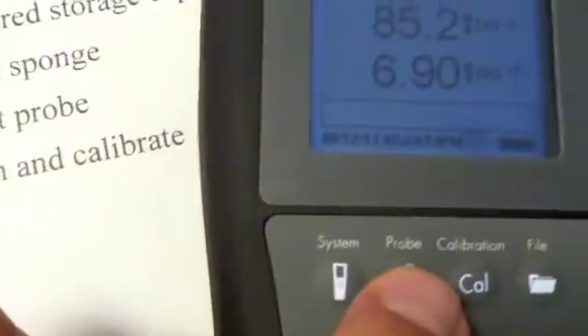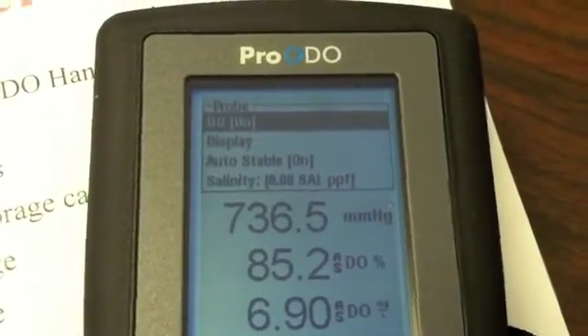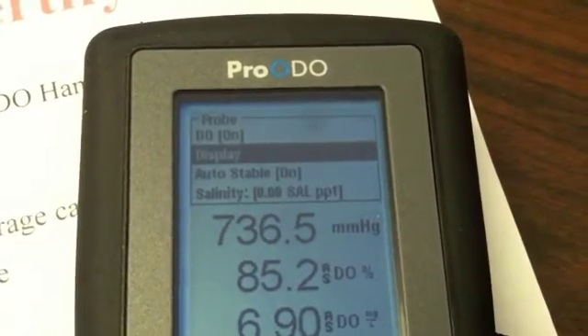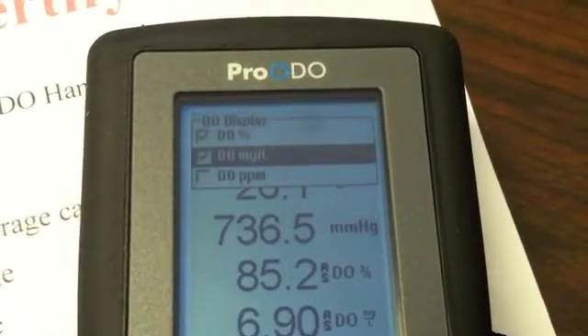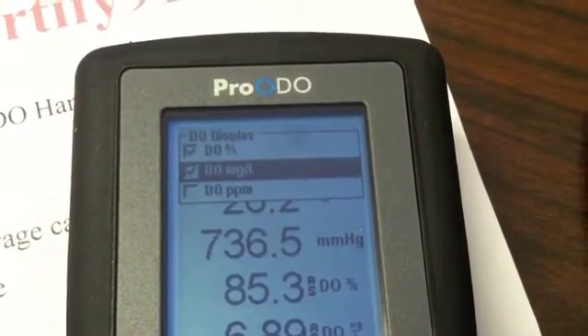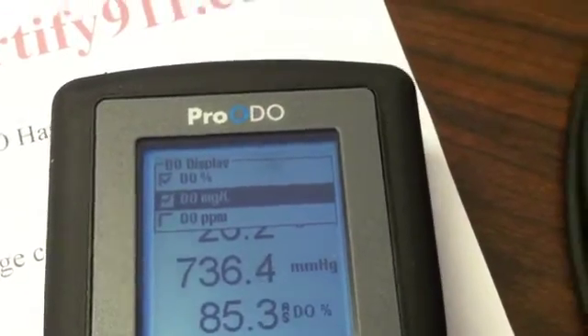The next soft key is Probe. In the probe menu, go down to Display. Here you can choose how you want dissolved oxygen to be listed on the screen — percent, milligrams per liter, or parts per million.